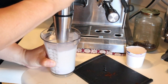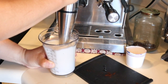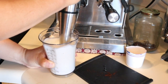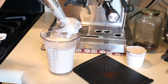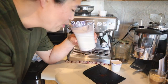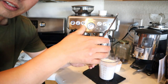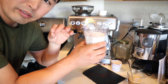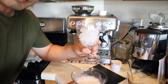Here we go. You know what, this is very fluffy too — the milk is already creamy. So now we have the mixture of condensed milk and espresso, and we have the blended milk. Let's put it together.